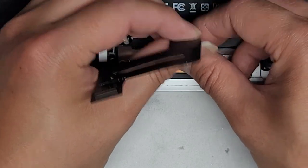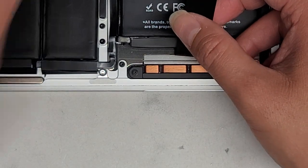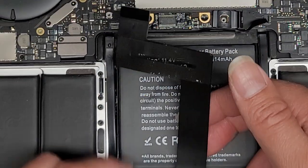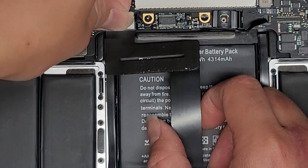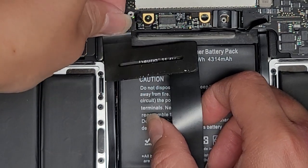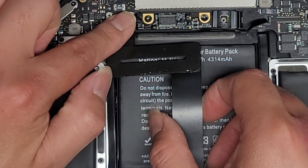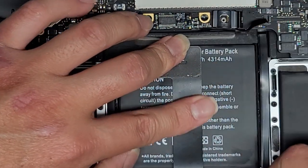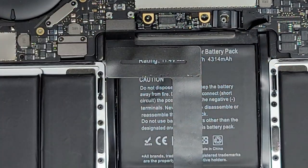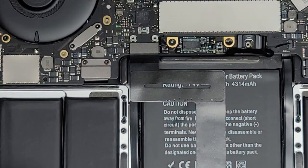I'm going to hold my hand here to prevent the adhesive from sticking down while we reconnect the connector first. Make sure to get it lined up and push that into place. Now that we got that in, we're going to work our way from up here first, then work our way down — just like that. Now that's perfectly aligned. Let's go ahead and flip this over — folding this cable over here so it doesn't get stuck on anything or get damaged.